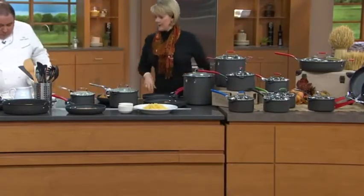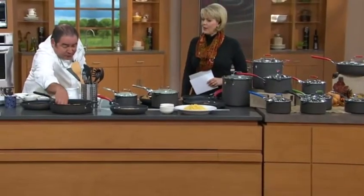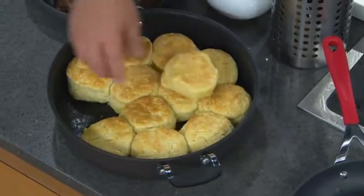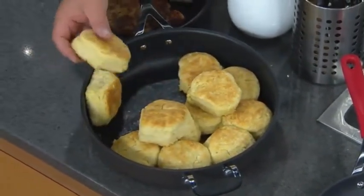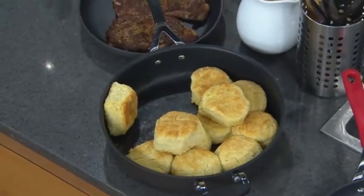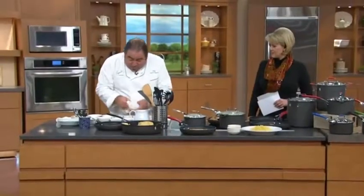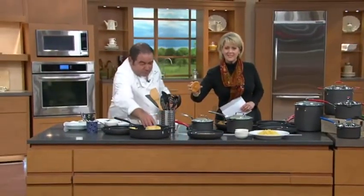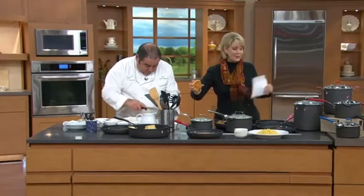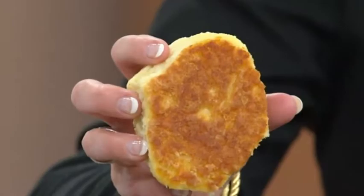First of all, I wanted to show you one thing here — this is a biscuit. You'll see how biscuits can stick pretty quick. Look at that — show us the bottom because the browning is gorgeous. Look at this browning. And that was done in that beautiful pan of ours. Look at the browning on that.